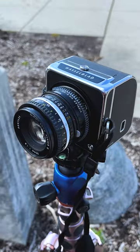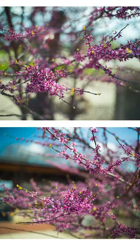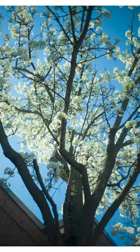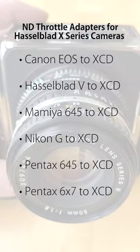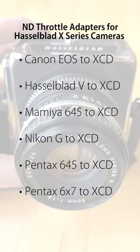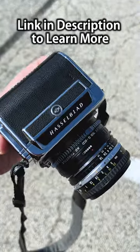The variable ND filter in the ND Throttle is also helpful for shooting shallow depth-of-field photos like these. Fotodiox currently offers 6 ND Throttle adapters for Hasselblad X-Series cameras. Click the link in the description to learn more about ND Throttle adapters.